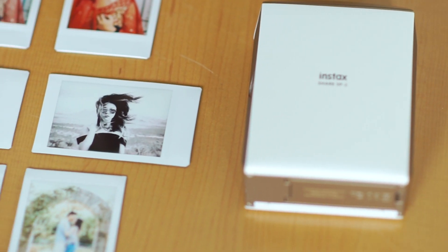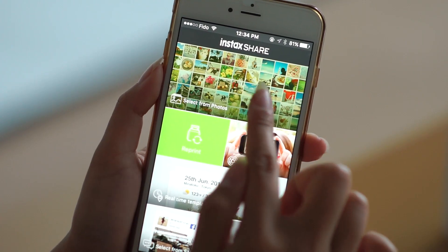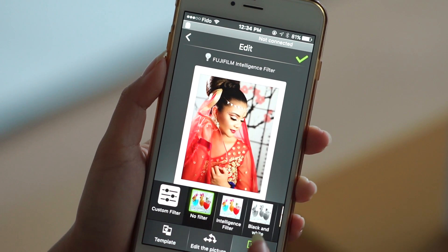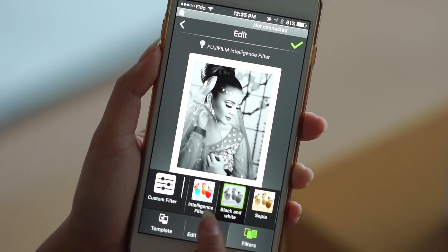If you wanted to print photos using your smartphone, you need to download the free Instax Share app. And once you've connected to the printer's Wi-Fi, you can use photos from your album, you can take photos with your camera, and you can even use a bunch of filters and templates that the app has to get really creative with your photos.